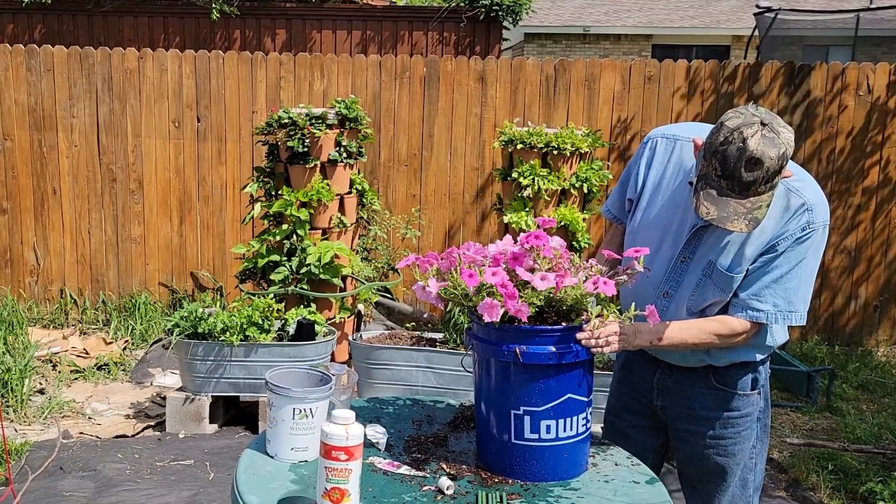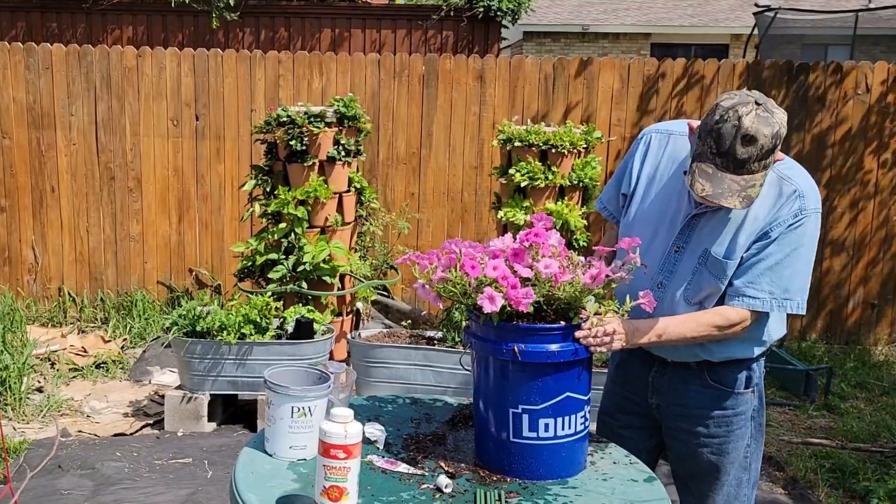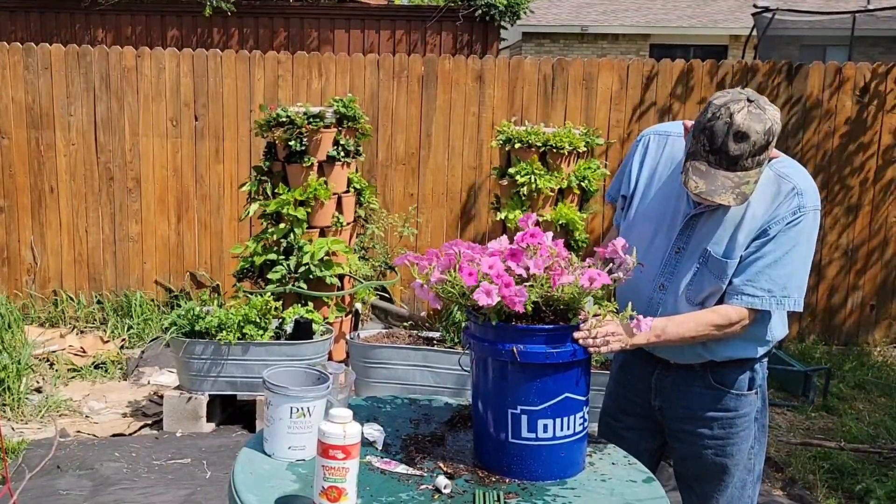George chose colorful plants for the bucket projects today, but you could grow tomatoes, peppers, several lettuce plants, and many other vegetable plants.